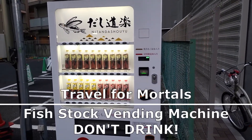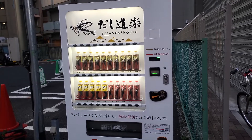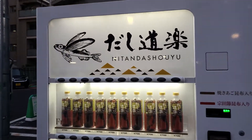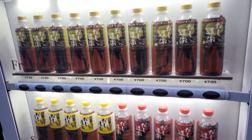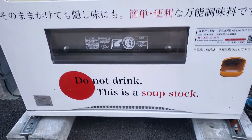Travel for Mortals. I got another interesting vending machine here. This one's a little confusing because it looks like it's dispensing water, but this vending machine actually dispenses bottles of water with a fish inside the water bottle. It's kind of hard to see, but there's really a fish in there.